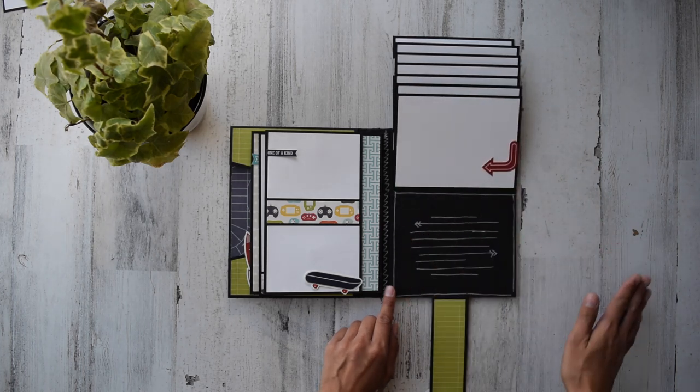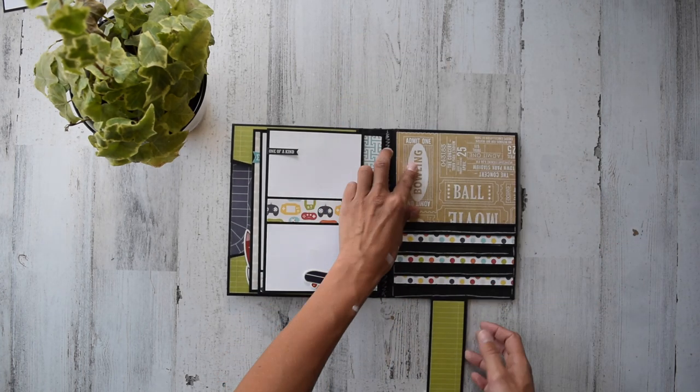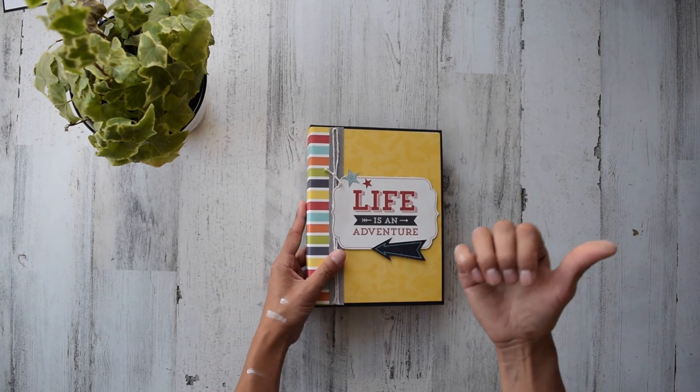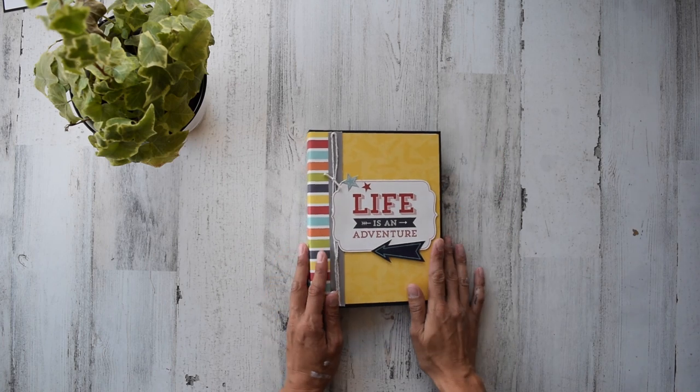Plenty of space for photos and journaling. Is that not the most fantastic cute little quick book that you've ever seen? We're going to hit up the tutorial trailer — thank you everyone so much for watching, bye!